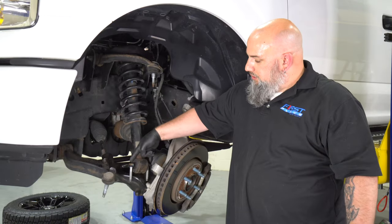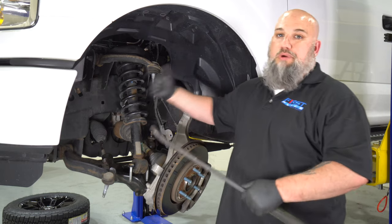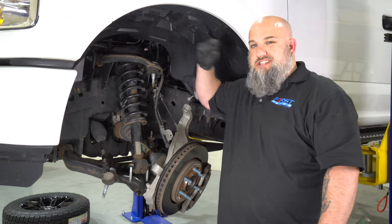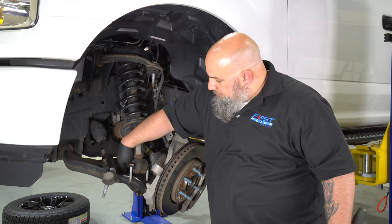Once you get the lower bolts out, leave the top ones in. Take your pry bar and pry it up out of the lower control arm. This gives you just that extra room you need to get the strut free.